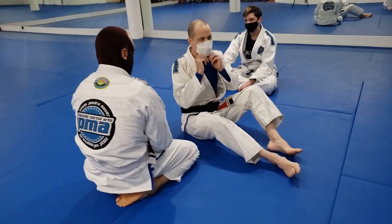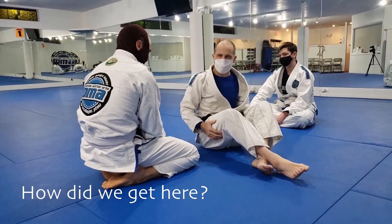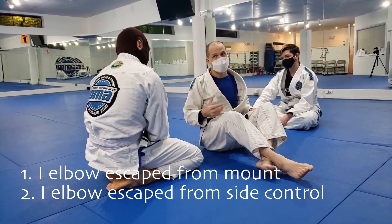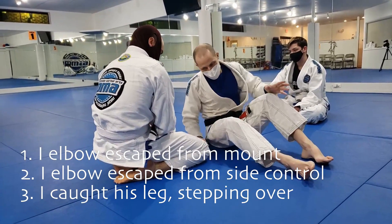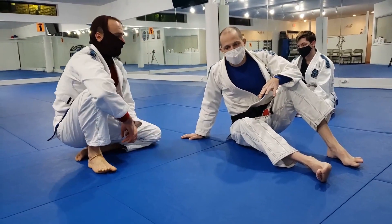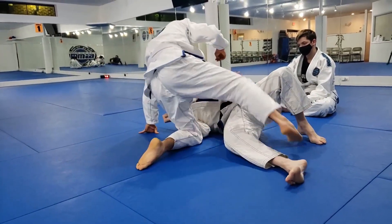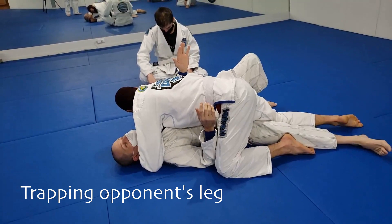Let's establish half guard. Half guard is anytime I have one of his legs between my legs. Because of the ways that we get into it — either I escape from mount, or I escape from side mount and only got halfway done, or he failed to step over from side mount — there are a few ways we could end up in this position. I'm gonna somehow hold on to his leg; if I ever don't, he can take side mount.